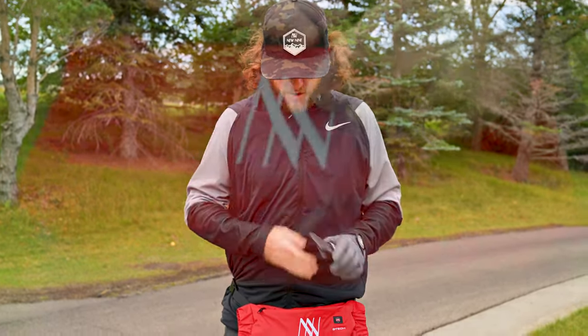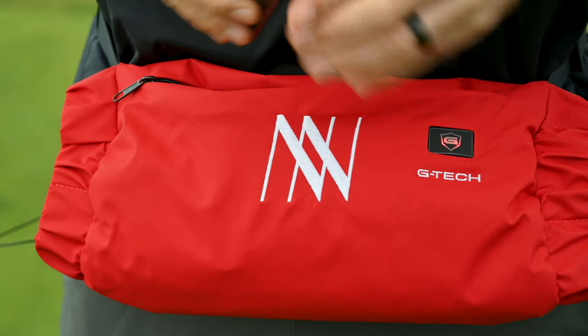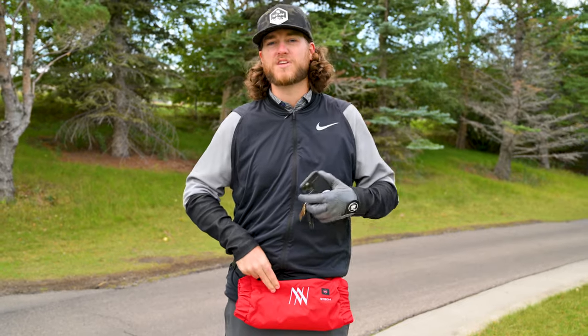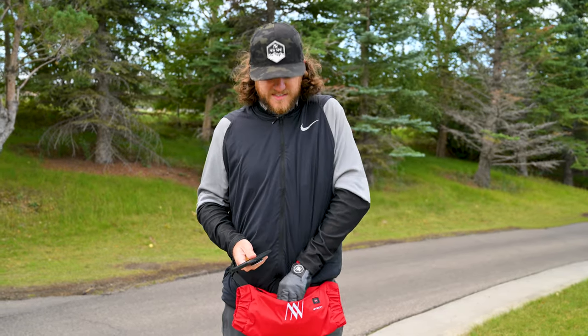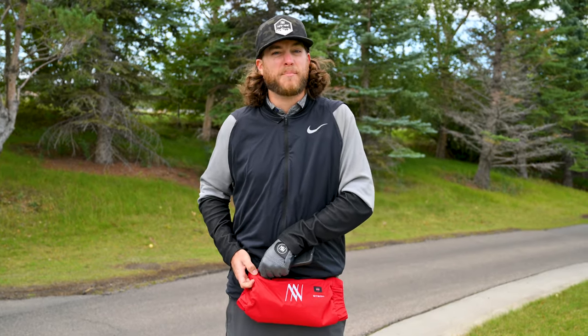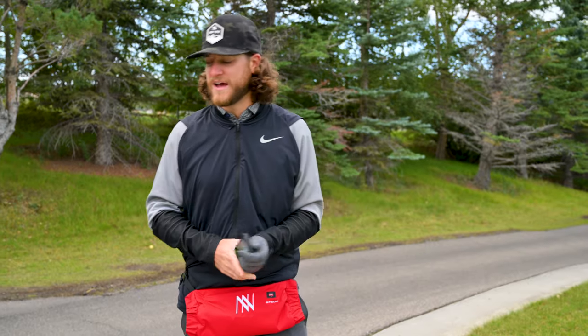I threw a bunch of stuff into the pouch — my cell phone, car keys, and chapstick. With just the battery pack it's not bad at all, but as soon as I added my phone and other stuff it got a little heavy, especially during my golf swing. So I'm taking out my phone. Keys and chapstick can stay — and on the course you could keep a tee, a ball, and a divot tool in here. Definitely leave your phone out though, as it's just too heavy.